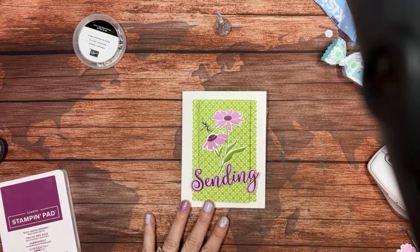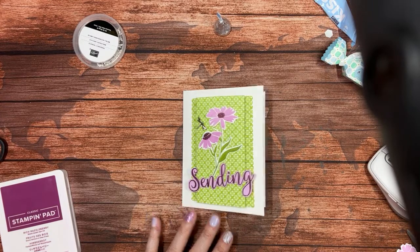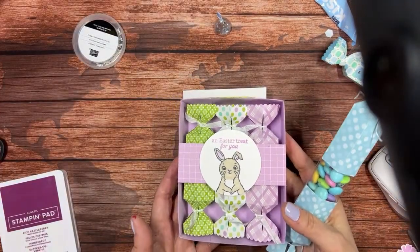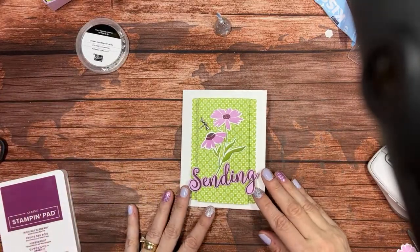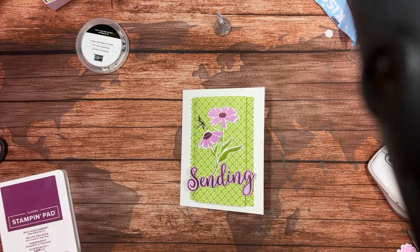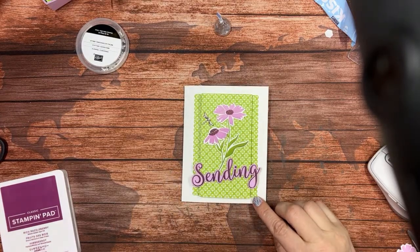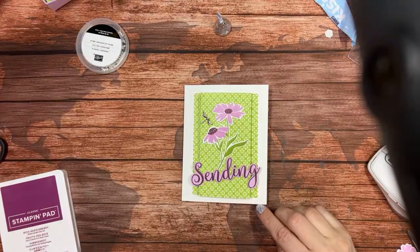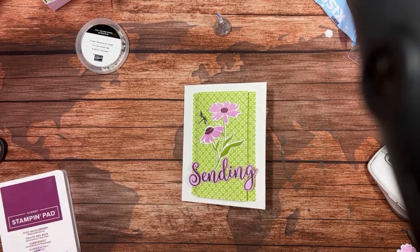Watch your emails on Sunday. I have a host code that is current and any orders placed now through next Sunday, April 2nd, will qualify for the TuneIn Tuesday class kit — supplies to make two of these boxes, one of the cards shown, and a couple of cards I'm not going to show you. Use that host code to place an order and I will ship it out around April 4th so you'll have it in time for Easter. Thank you so much for joining me. I hope you've enjoyed this card — give me a thumbs up and share it with your friends. I will see you next week. Have a great weekend, everybody.